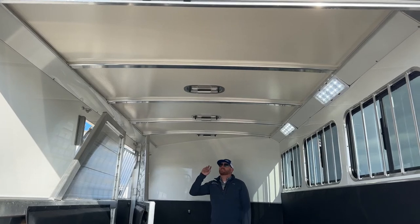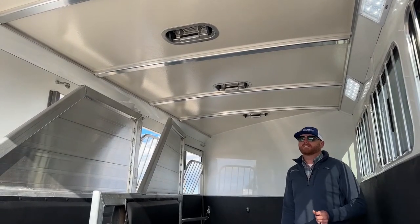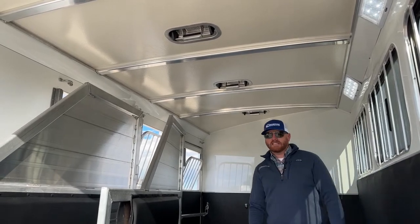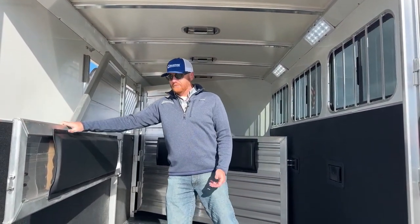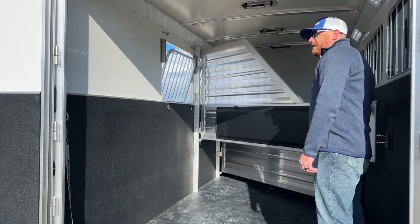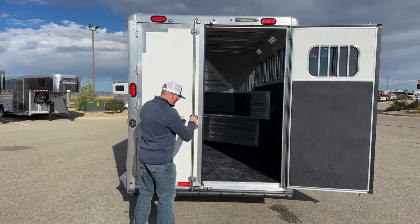Two-way roof vents let us manipulate airflow and control temperature along with the bus windows. Circling back to the insulated roof — it keeps the stall 20% cooler than aluminum-sheeted roofs. When you literally step into these trailers in the heat of summer versus another manufacturer, you can physically tell the difference. We made the rear stall a little bit longer so this back divider, since it's solid, can go against the wall to shut the rear doors — rather than using a telescoping divider, which is another moving part.